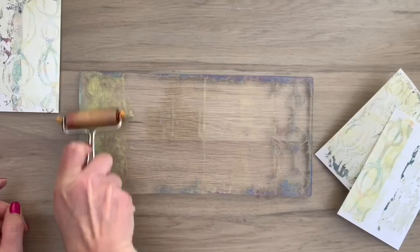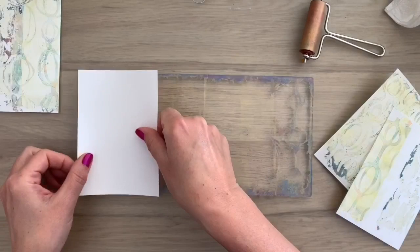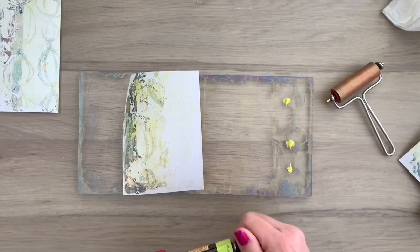I've added my stencil again and I'm removing a little bit of the paint so I get the pattern back, then I pull another print from the side. Jelly printing is just fun and relaxed crafting. In this time where we are all a little bit out of normal, this is a really fun way to get some me-time, or just do this with your family because it's so much fun and they will all love it.